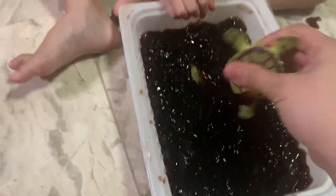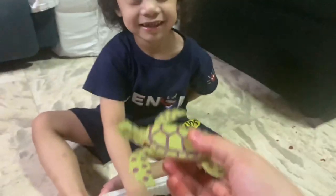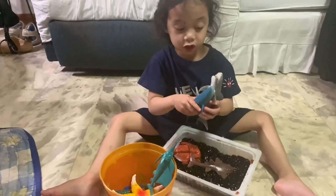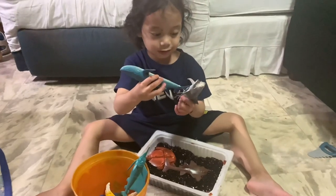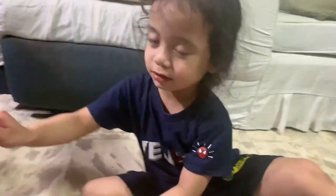Oh no, it's a sea turtle! And it's going to sleep. Bye guys, hope you learned about the sea creatures — bye bye guys, bye bye!